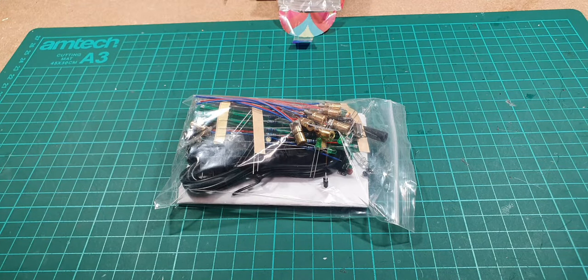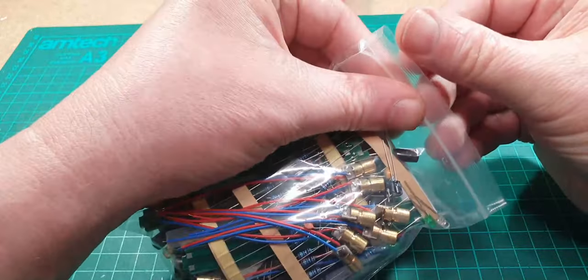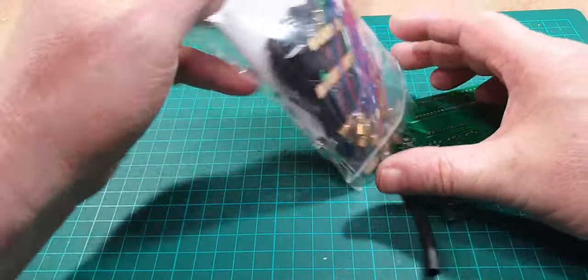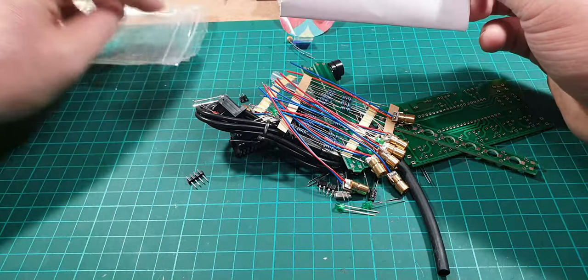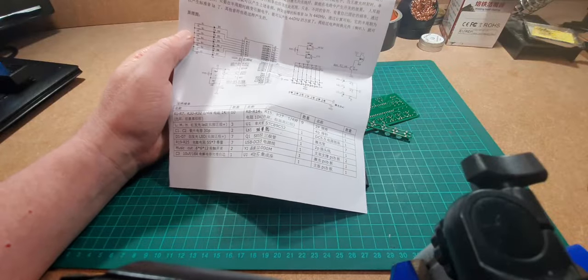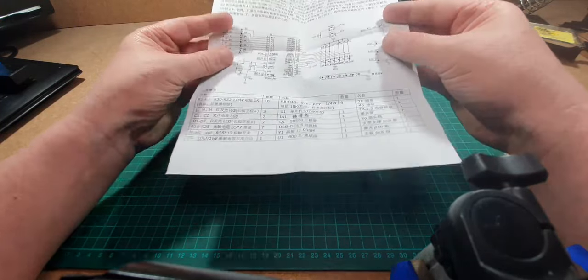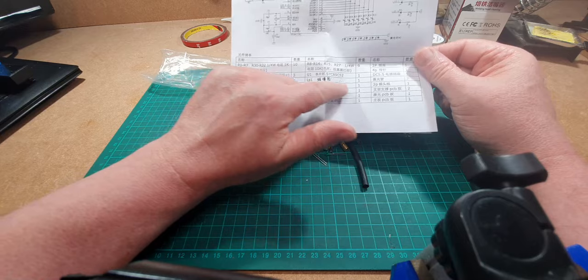Hello again, welcome to another kit build. I have been looking forward to this kit build for some time. This is a laser organ, a laser player — we'll see what it does in a minute. It involves a laser or a few lasers. Inside the bag we've got an instruction set, and very helpfully it's all in Chinese. It does give us a schematic as to how it works, but the Chinese I'm not going to bother with.